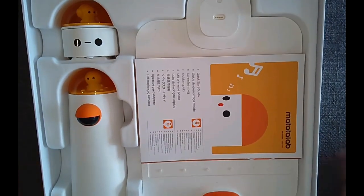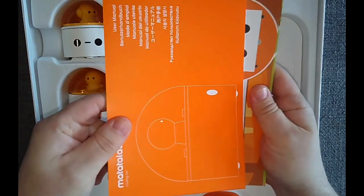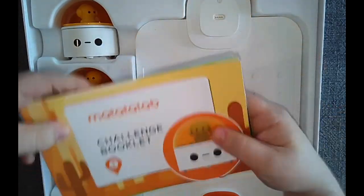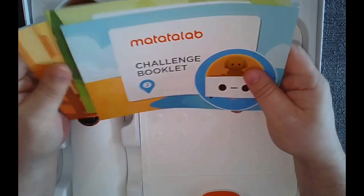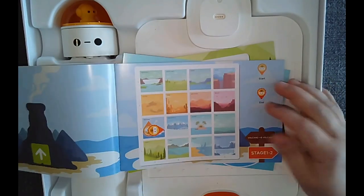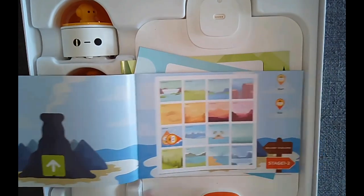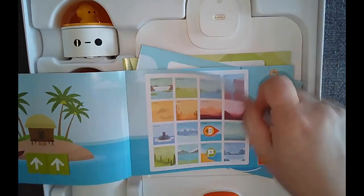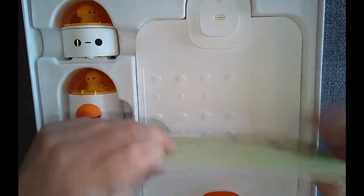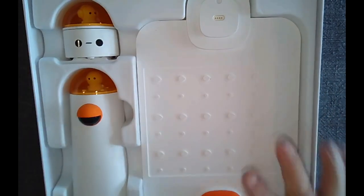Inside once you pop it open, you have your documentation — a quick start guide and an instruction booklet. They also offer challenge booklets for students with three different difficulty levels. The mat is provided inside, and on each page you have the block to use and the challenge where the robot is supposed to go. It gets progressively harder, and it's a great way to get kids started so they can work independently or just do free play.